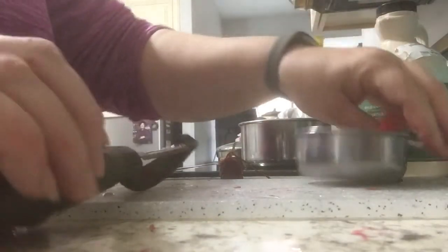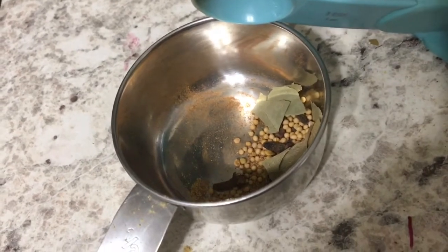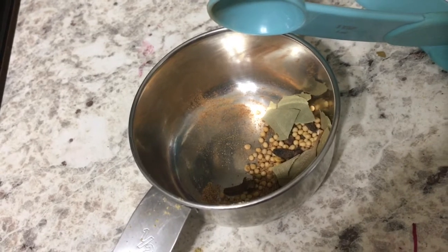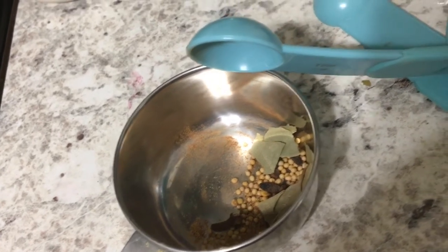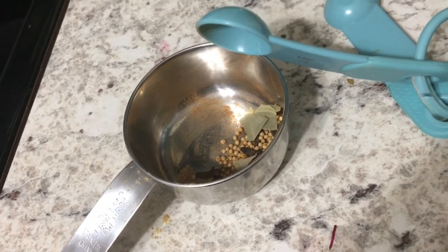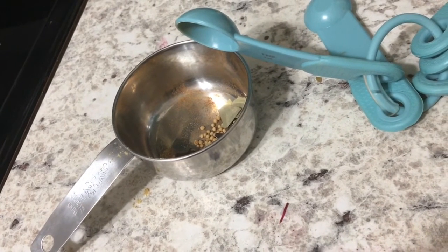I have a cup of grated beet to go in along with the vinegar and the water. Whatever your favorite egg pickling recipe is, just go with that, but for this one along with the beets and apple cider vinegar and water, I am doing two teaspoons of pickling spice - which I mixed up myself using typical pickling ingredients - two teaspoons of salt, and four teaspoons of sugar.